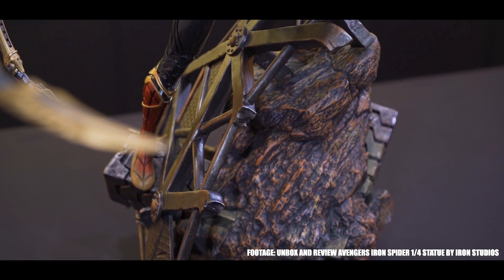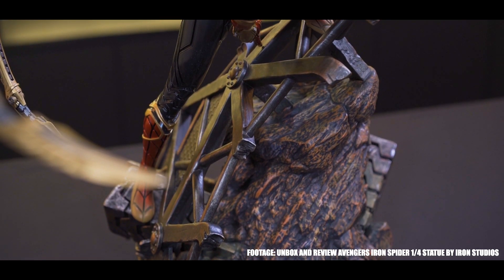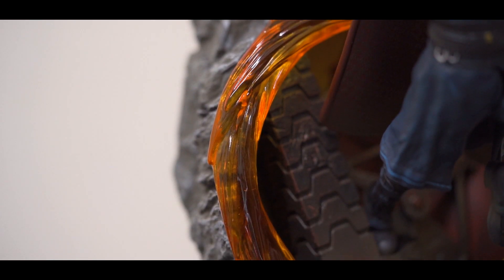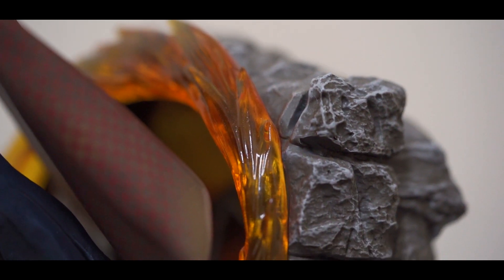This is a similar structure and object that appeared in their 1/4 scale Iron Spider statue that we reviewed in the last video. The portal effect is made of transparent resin with an orange color finish, which looks really great.